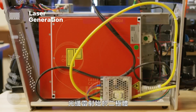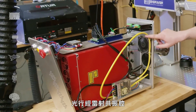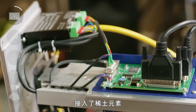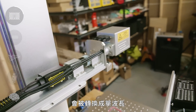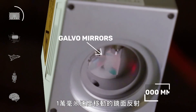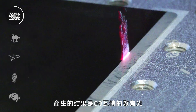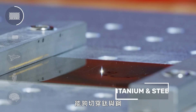Fiber lasers start with diodes that turn electricity into light. The light travels to the laser cavity, a portion of the fiber optic cable that's doped with rare earth elements, where broad spectrum light is transformed into that of a single wavelength. Eventually, the laser exits the emitter and is passed on to the galvo head, where it's reflected by two mirrors moving as fast as 10,000 millimeters per second, which guide the laser beam to its target. The result is a 60-watt beam of focused light that can cut through titanium and steel.